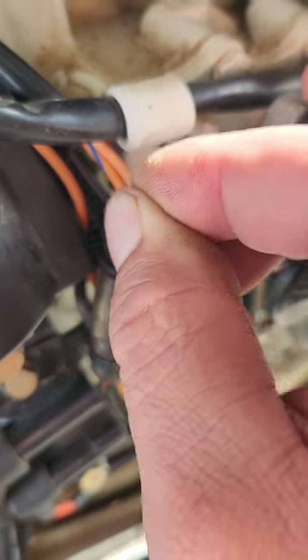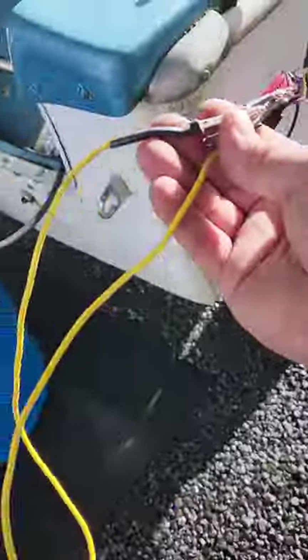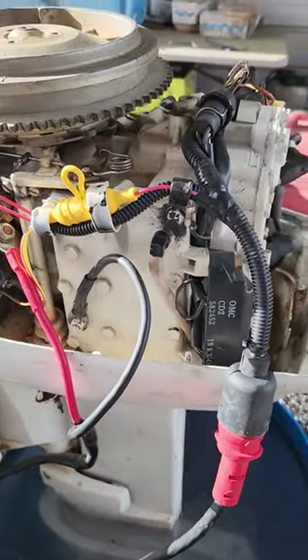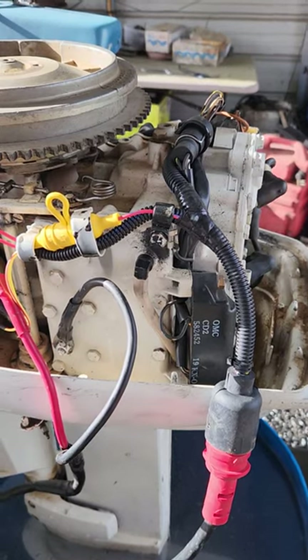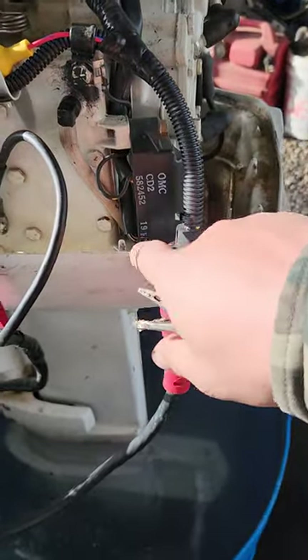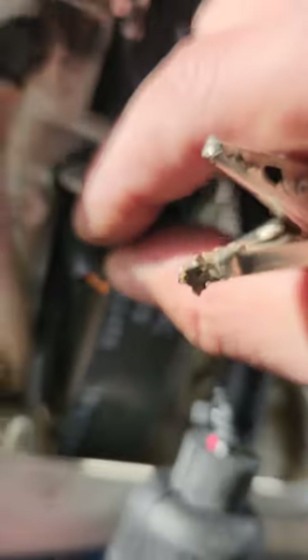I got this little safety clip thing right here, poked it into the wire to make contact with the wire, then grounded it out to the engine block, and it's still not dying. That tells me that this wire goes straight to the power pack. Most likely, with that bad wiring harness — a whole bunch of wires touching each other — it might've messed something up inside that power pack. When you ground out that wire, the black wire with the yellow stripe, it's supposed to kill the engine, and it's not doing that. So it has to be the power pack.